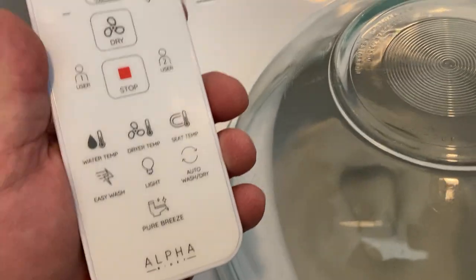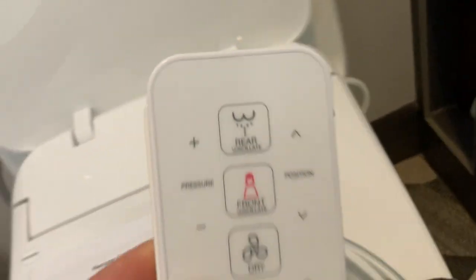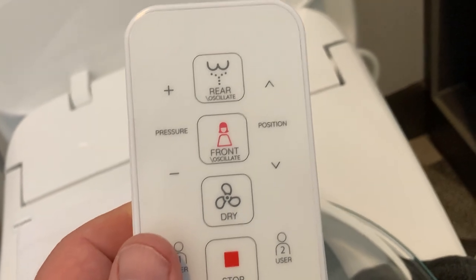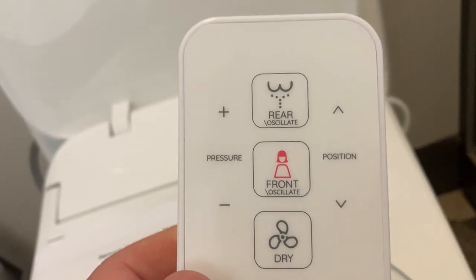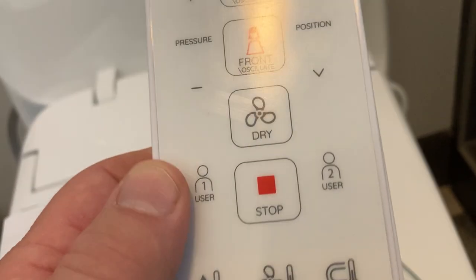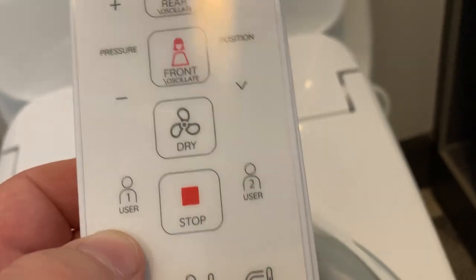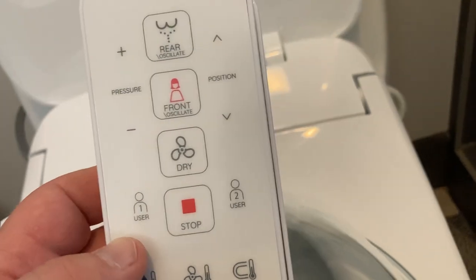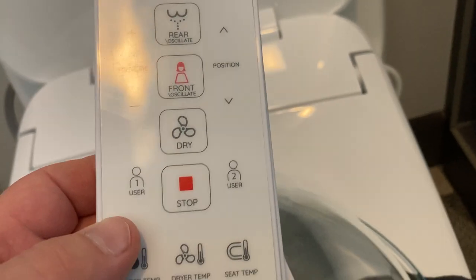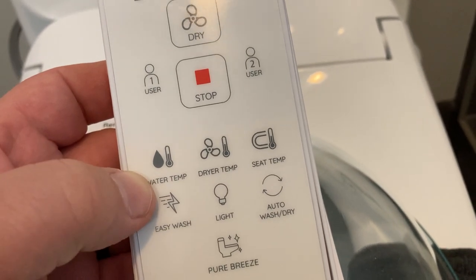Now you and I are going to learn this together with the instruction manual. Up top we've got rear, oscillate, front oscillate. You've got pressure on the left, position on the right, and then dry. And then user one and user two — holy cow. You get a husband and wife or partners that are able to set their own seat settings, just like in your car. That is something nobody knew we needed, but it works. And then you've got water temperature button, dryer temp, seat temp. That's my favorite — the seat temp.